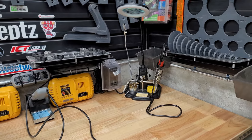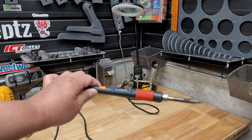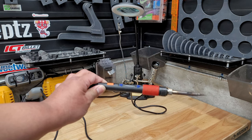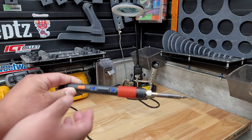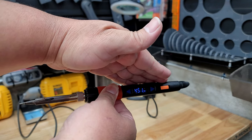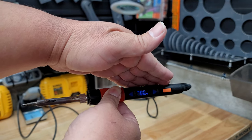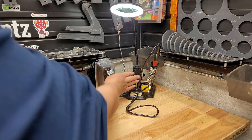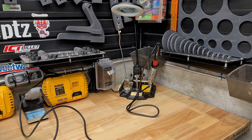Let me show the other soldering station — my favorite. This one also has a temperature setup in Fahrenheit or Celsius. You can see the wear on it because I use it very often. You turn it on and it shows the percentage of where it should be. I have it set at 700 degrees — that's where my solder heats up. It also has a little light at the top to help see small things I'm soldering.